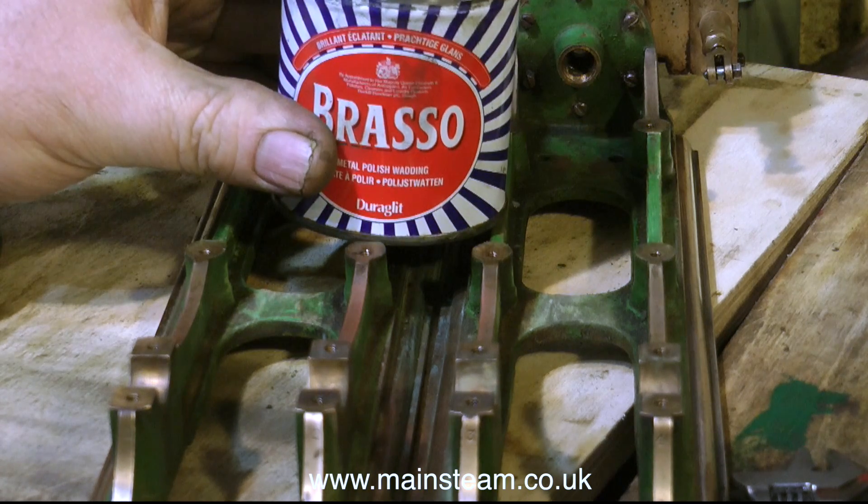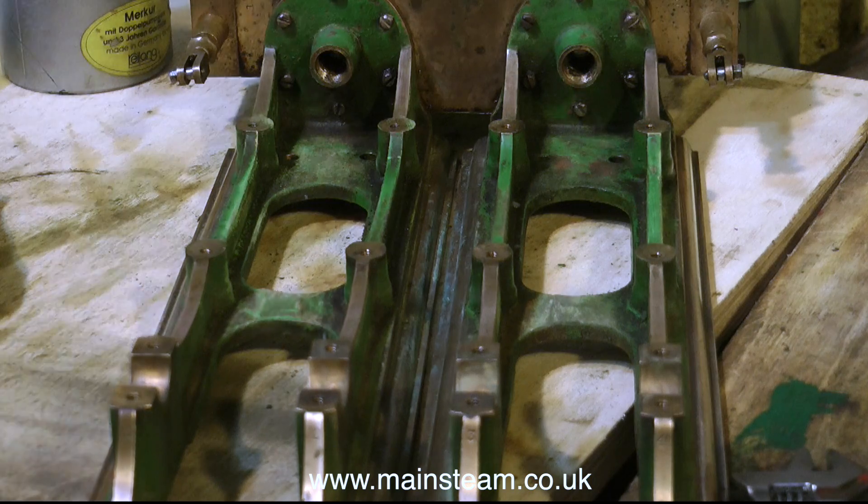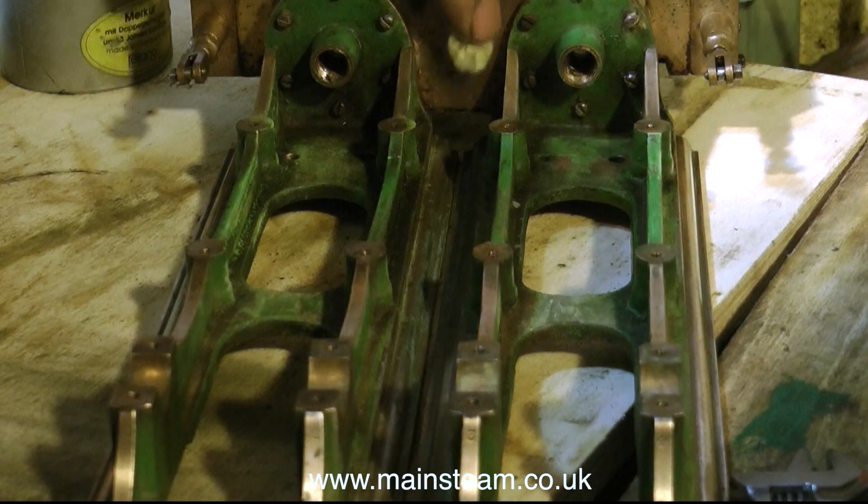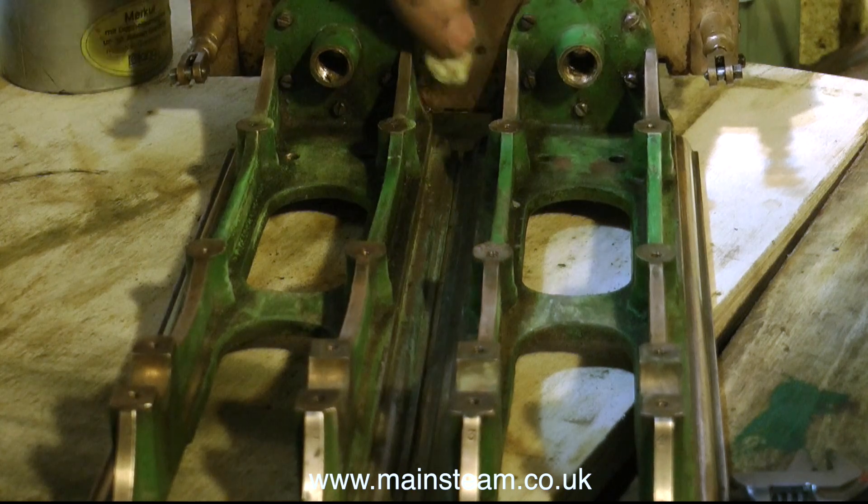Just for a bit of light relief and excitement, this is a tin of Brasso. I'm using the Brasso to clean up the cylinder block. It's not doing a very good job, though, because the stains are quite bad on this cylinder block.